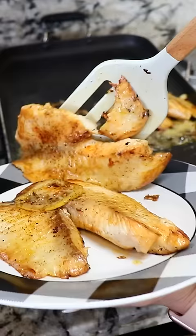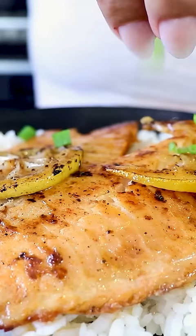I like to serve it on a bed of rice and top it off with some green onion. And there you have it, delicious buttery lemon tilapia.